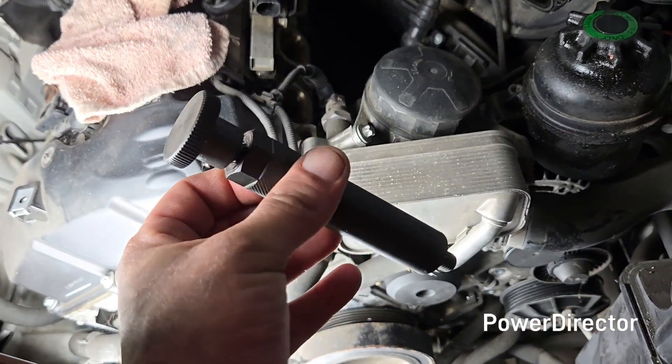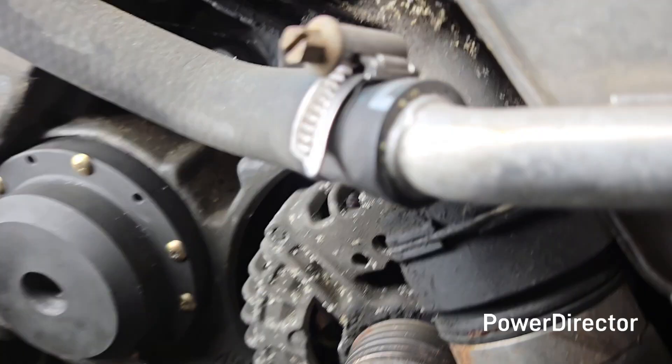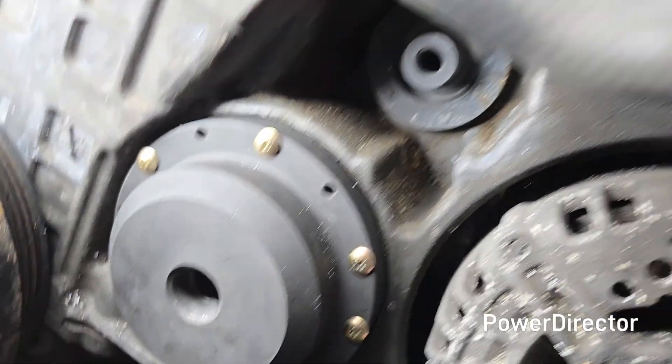Up next is this piece right here — this little piece screws off the end. It's going to screw in to where your pulley was right there. I'll get that screwed in and show you how that goes.